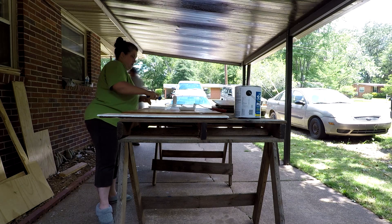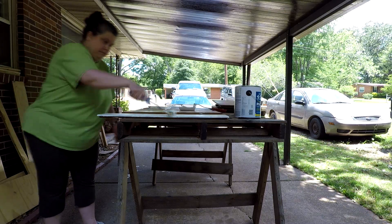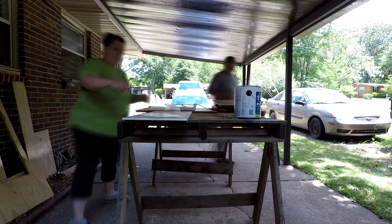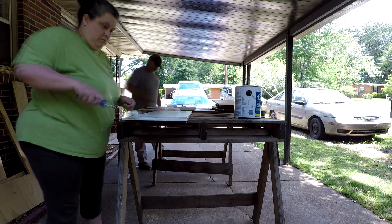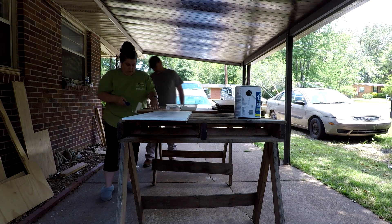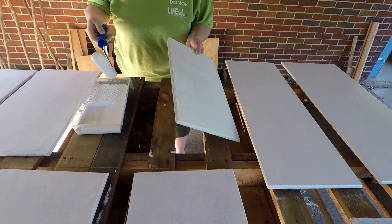Now it's time to prime the doors — yes, I'm wearing house shoes outside, for outdoor use only. There were so many doors we did not have space on our little sawhorse pallet table. We were taking some of them inside because we just didn't have enough space to get them all primed up and ready to paint as quickly as possible.